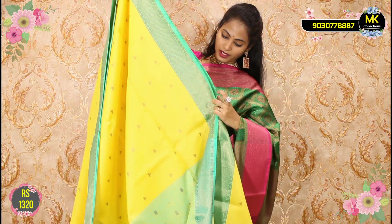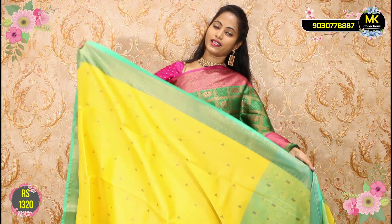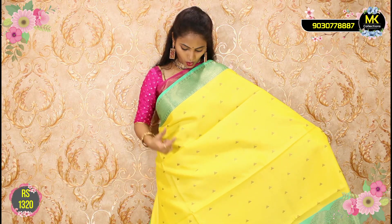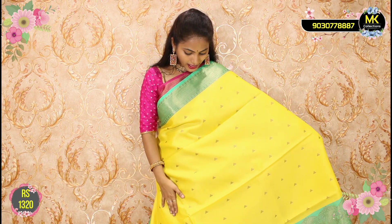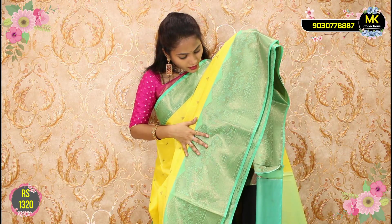Next, we have a beautiful Banarasi weaving collection. This is only ₹1320. Before the sari design, I will show the color shade. This is a combination of red and yellow. The color shade is lighter, then a dark color shade — a flower shade, a loving color shade.